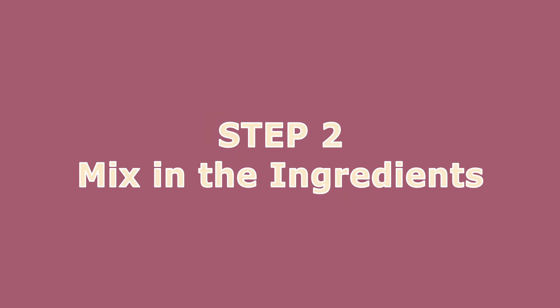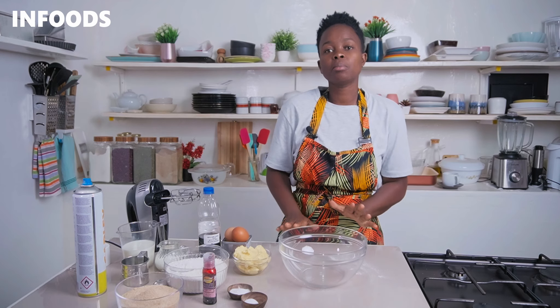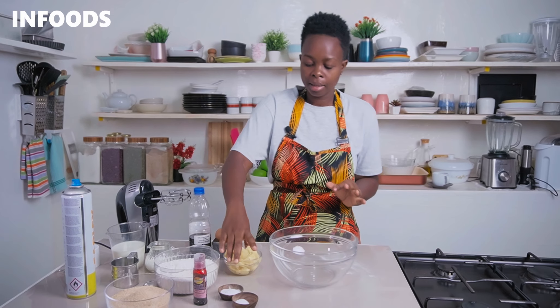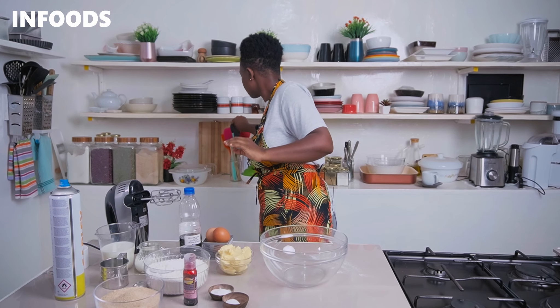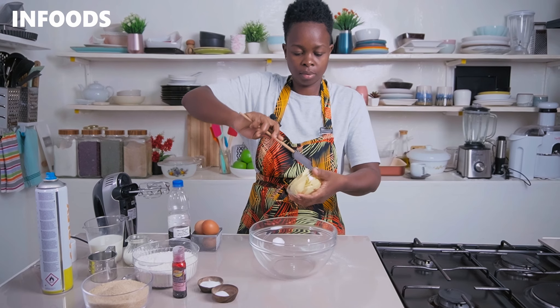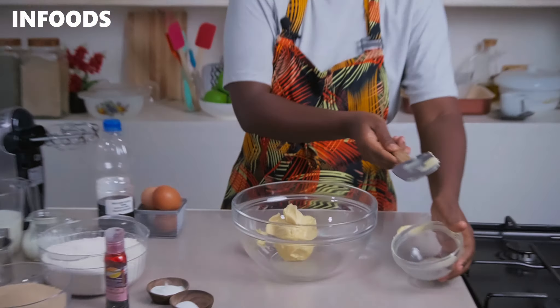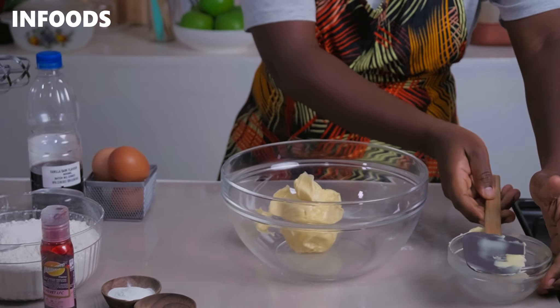Before you begin, you're going to be preheating your oven at 180 degrees Celsius for 10 minutes. I'm going to put out a mixing bowl, and in my mixing bowl I'm going to be adding in some margarine. Then you're going to whip up your batter using a hand mixer on high speed for around two minutes until the batter is soft and fluffy.